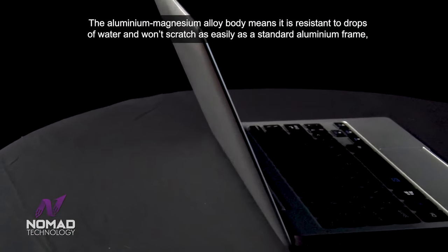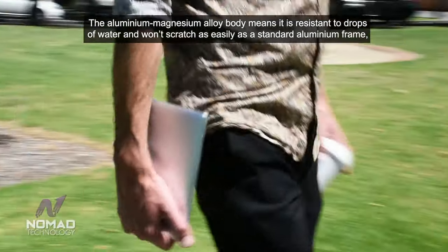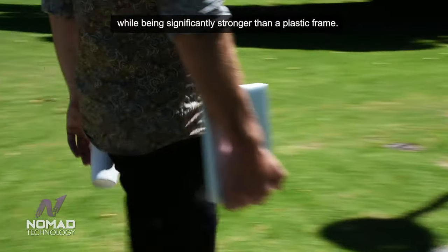The aluminium magnesium alloy body means it is resistant to drops of water and won't scratch as easily as a standard aluminium frame, while being significantly stronger than a plastic frame.